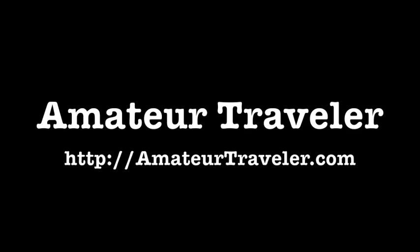Thank you for joining me for this episode of the Amateur Traveler video edition. Check out the website for the weekly audio show focusing on the best in travel destinations, or other episodes of the video show. Thanks for watching.